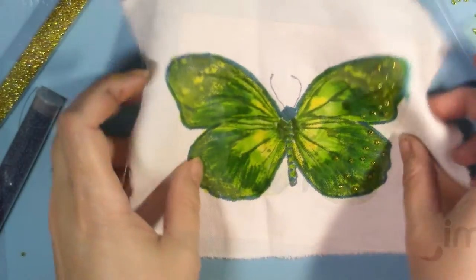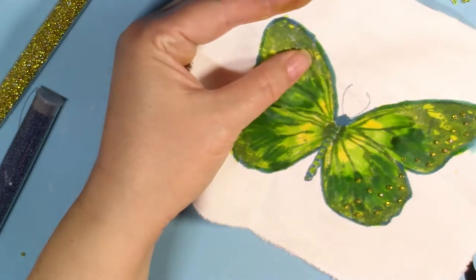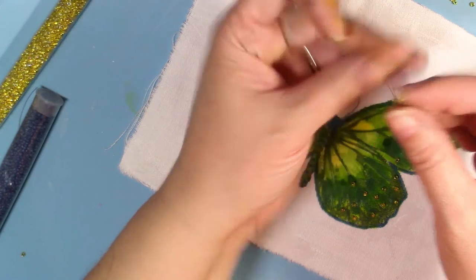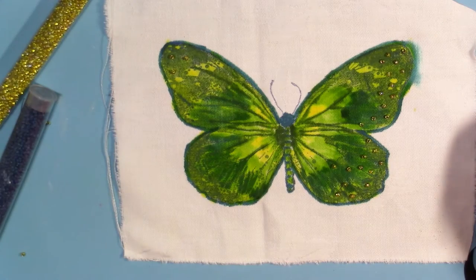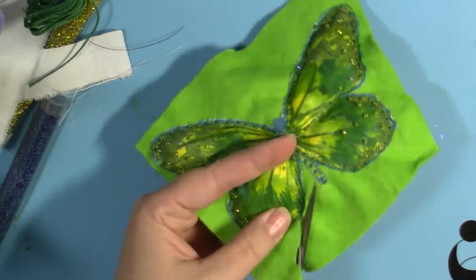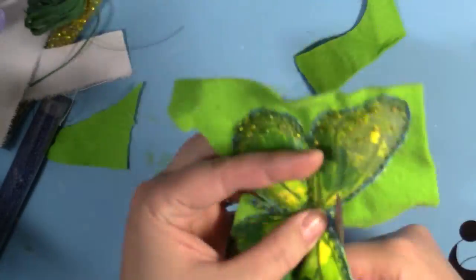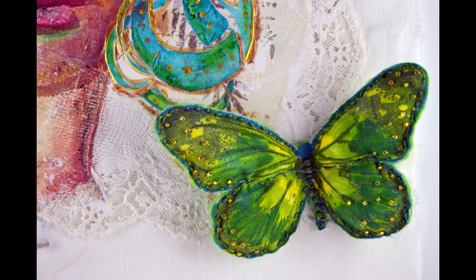Even after these inks dry it's so supple and soft, it's very easy to sew through, so I decided to add some seed beads to the butterfly wings. You can really add as much embellishment as you'd like — seed beads were great, but you could also do embroidery stitches or some ribbon embroidery. I mounted the butterfly to felt and stuffed the wings with a little bit of cotton and then just cut out around the edges. At this point you could use the butterfly as is, add some ribbon to hang it as an ornament, or use it for whatever projects you'd like to add it to.